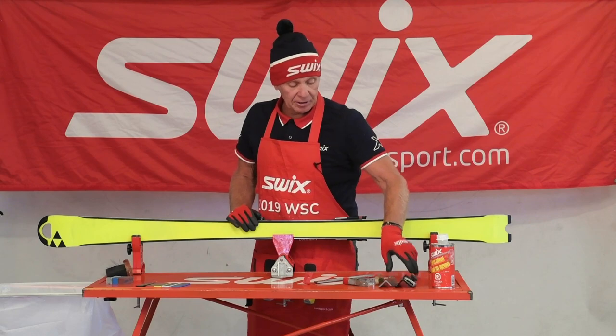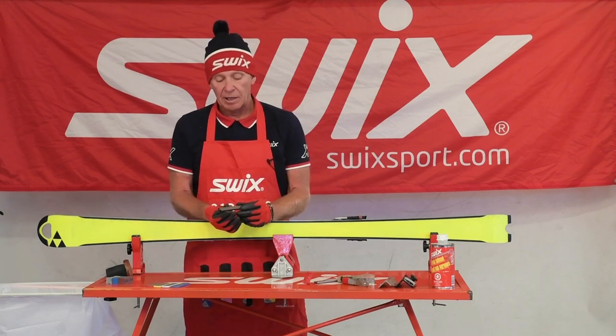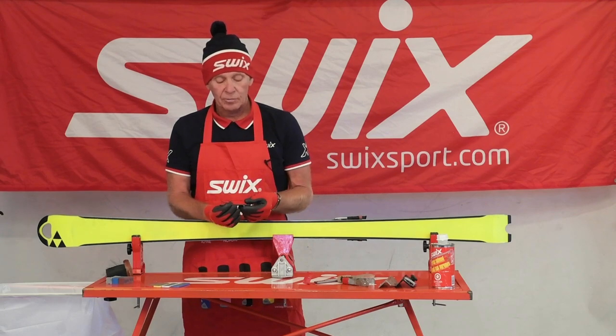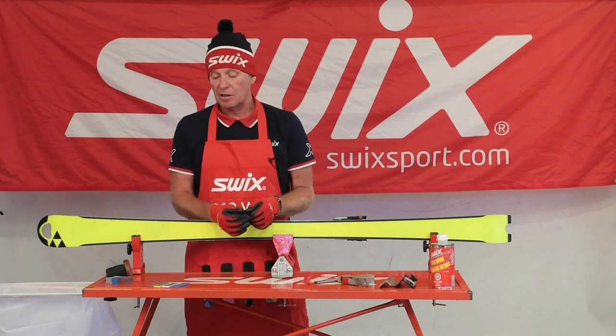I've got a bunch of tools set out here today to show you. I have a variety of stones — I'll talk about these stones first. These are our SWIC's racing stones. A great stone. If I run them up and down my P-TEX base it won't harm the base at all. They last a long, long time if you take care of them properly.